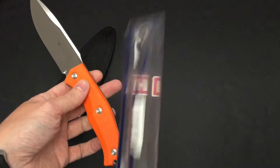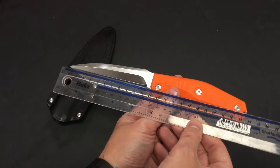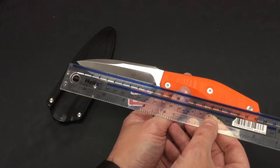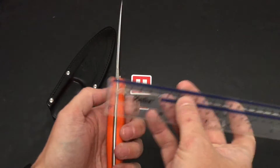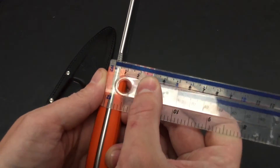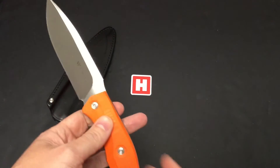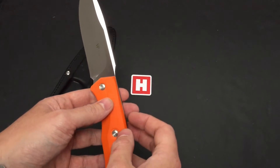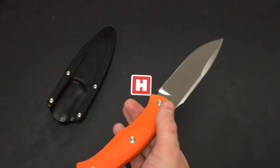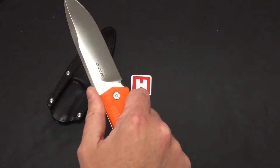Let's give you the measurements. Overall we are looking at 24 centimeters and we've got a blade of 11 centimeters. On the back spine we're looking at three and a half millimeters. N690 premium steel, we've got a Rockwell on this of 58 to 60, lovely balance point on there. It weighs 211 grams.